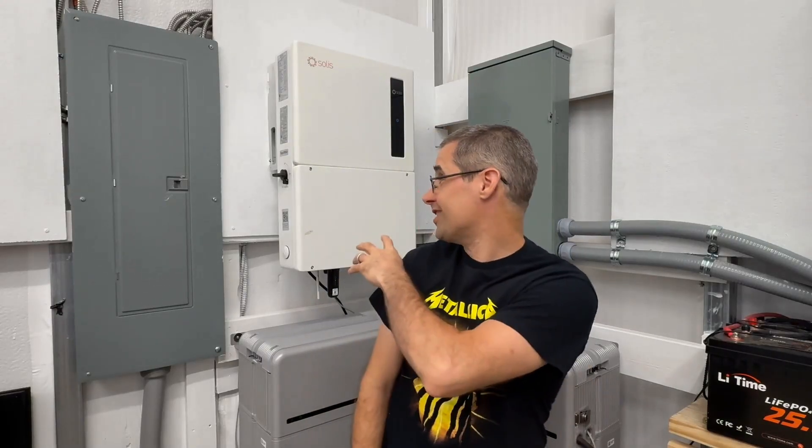Hi everyone, welcome to Mike's Garage. This is going to be an awesome video. I've been setting up this Solus inverter and these LG batteries and I want to compare the output against my 12,000 XPs and my trusty lead-acid batteries here.